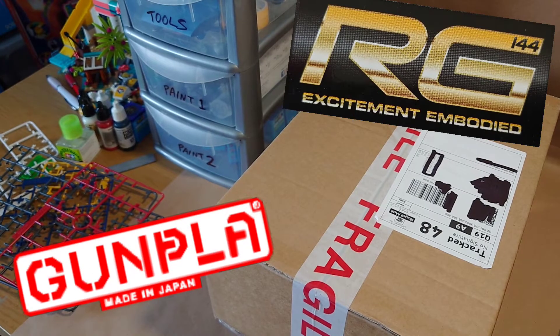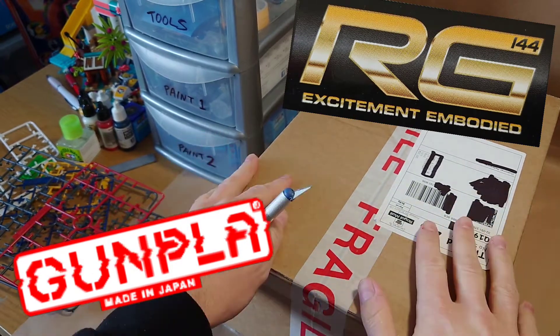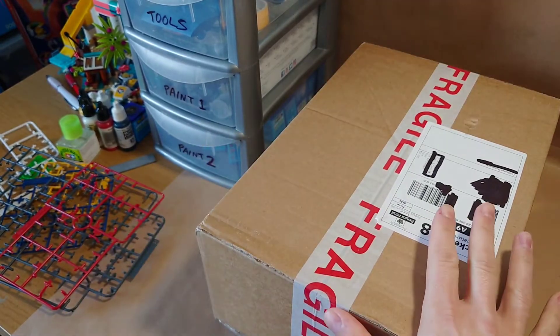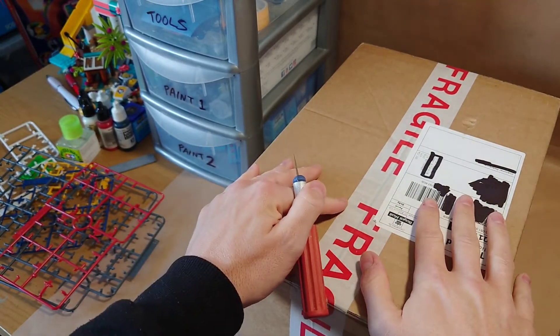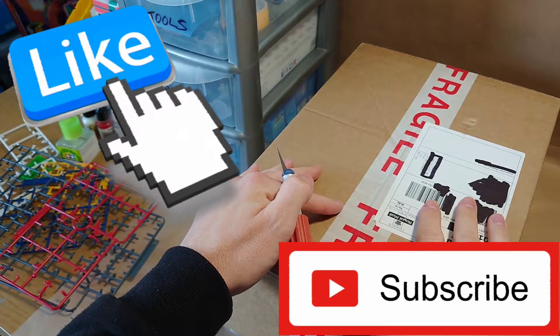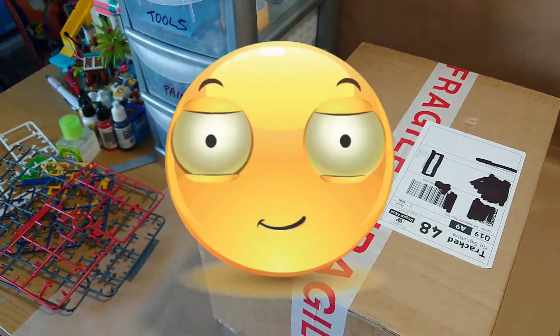Hello everyone and welcome to my second unboxing video. Very excited — inside here is my very first real grade; I've never seen one or touched one. Before we get into that, make sure you like and subscribe, and if I get enough support, who knows, I may even show my face on camera one day.